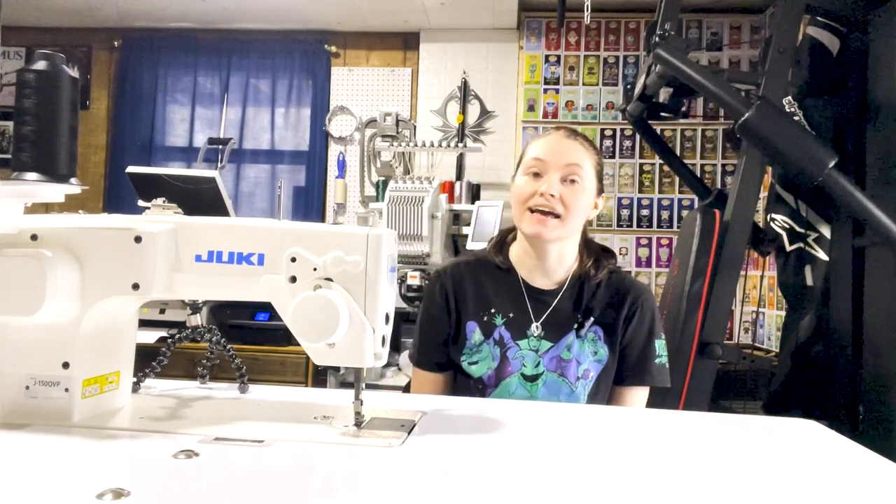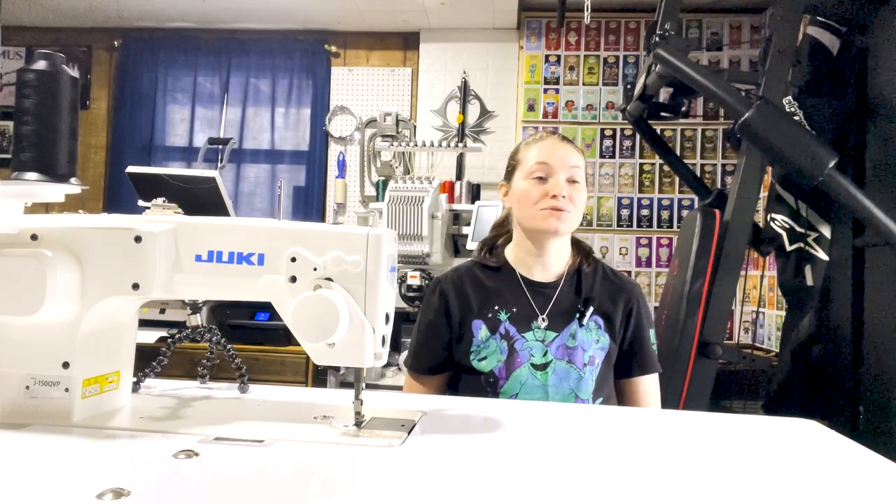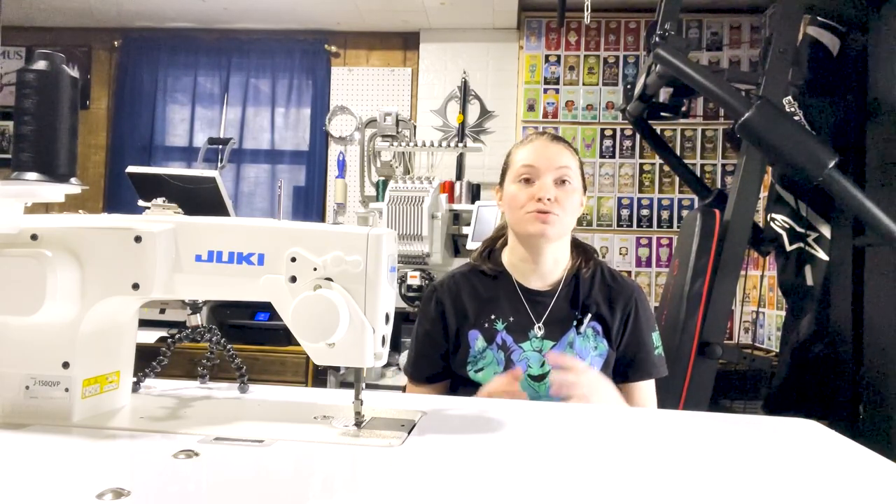Hey guys, it's Demi from Demi's Divine Designs, and today we're going to be making the Retreat Backpack from Emmeline Bags. This bag looks phenomenal. It has a protruding front pocket that brings it to an intermediate level pattern, so keep that in mind when deciding if this is a pattern you'd like to try. There is hardware in the bag that I haven't worked with before, so it was really cool learning how to implement that.